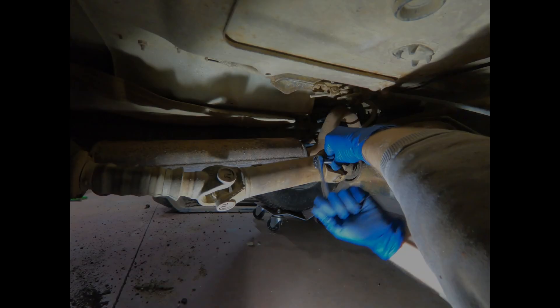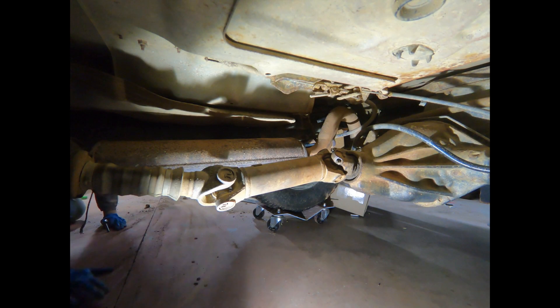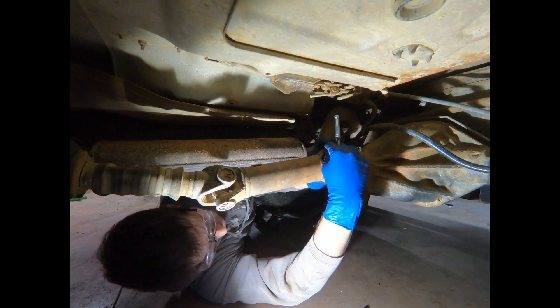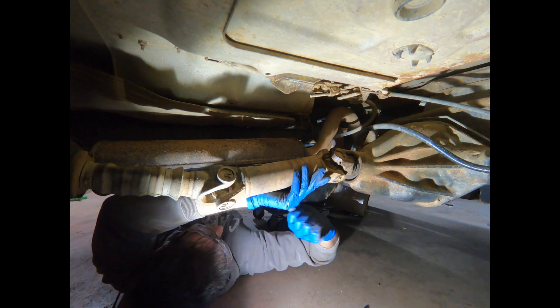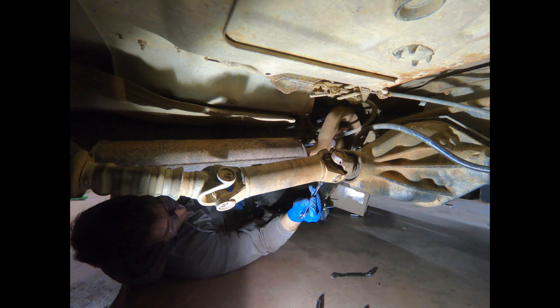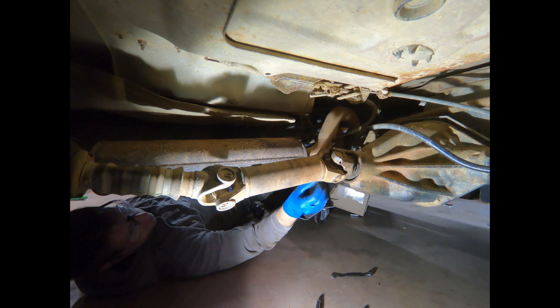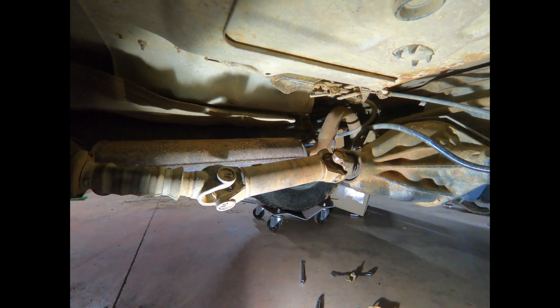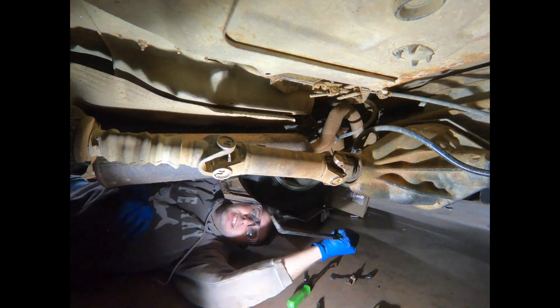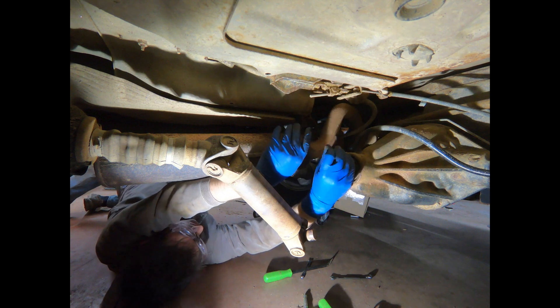We've started draining all the fluid. The coolant's drained. The engine oil's drained. We're working on draining the transfer case right now. Next, we're going to be moving to the drive shafts.